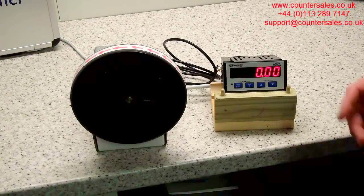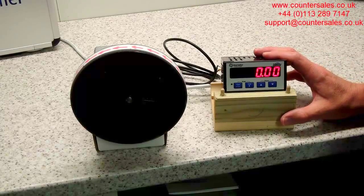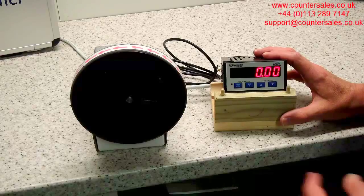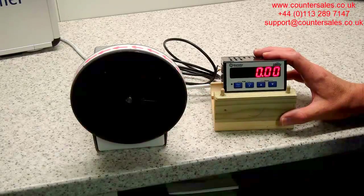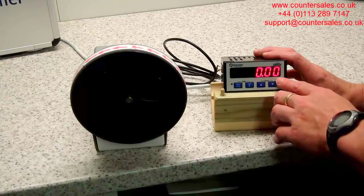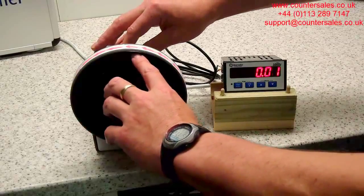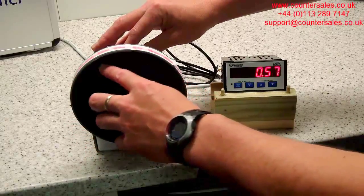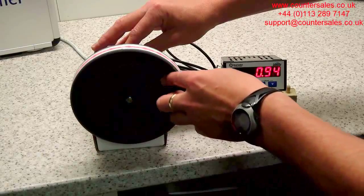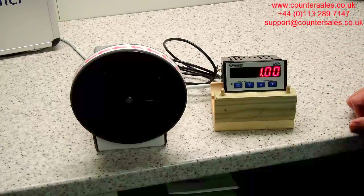The other function code we've changed on the Liberty is function code three, which is the number of decimal places. We've left the scaling factor as one to one, because what we want to do is use one pulse to equal one centimeter. In the decimal places we've put two decimal places, so you've got 0.00. Now with two revolutions of the wheel we'll end up with 1.0 — and there it is. That's one meter of measurement and it displays on the screen as 1.00.